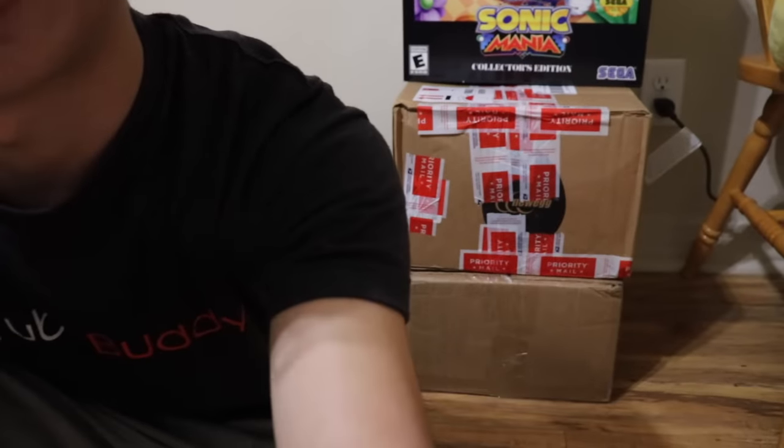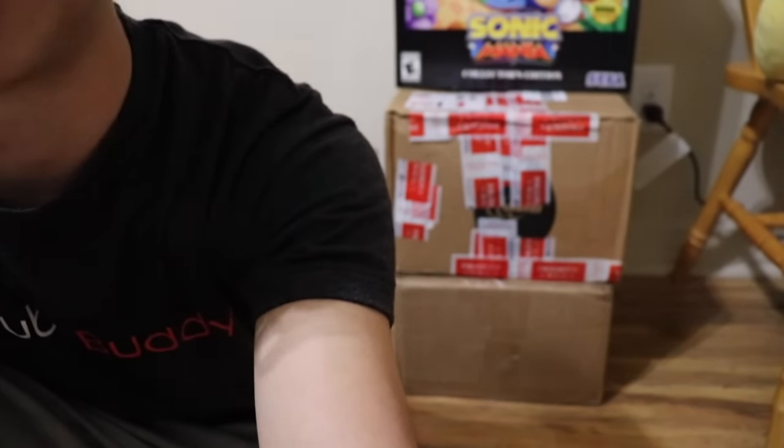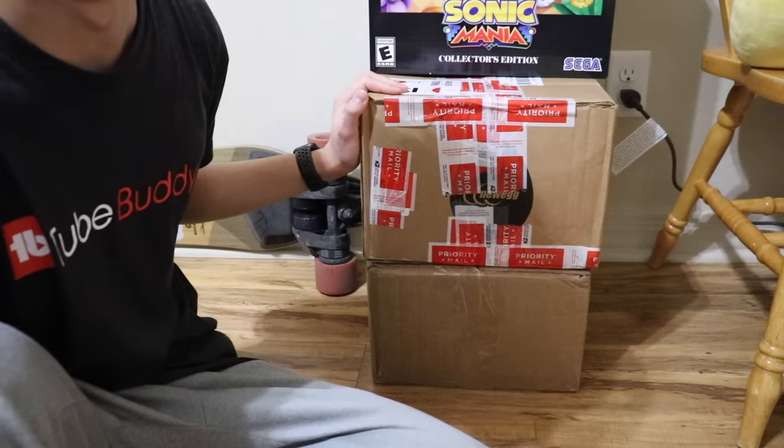We're going to be unboxing some vintage Macs and see if they work. As you can tell by the title, it's going to be some iBook clamshells. I've been busy for the past two months, so these boxes filled with iBook clamshells have been sitting here for about two months, just waiting for me to open them.